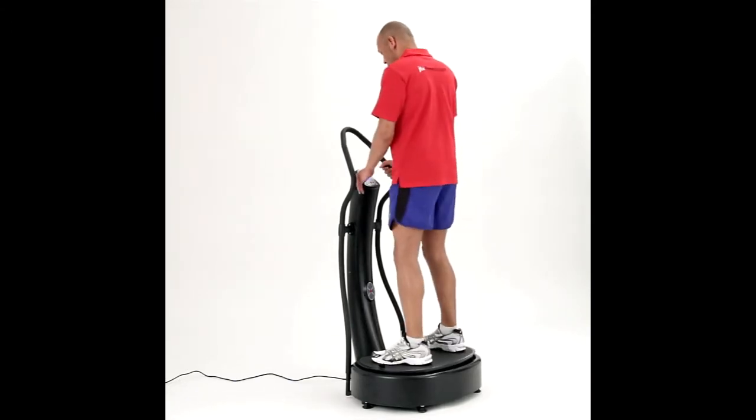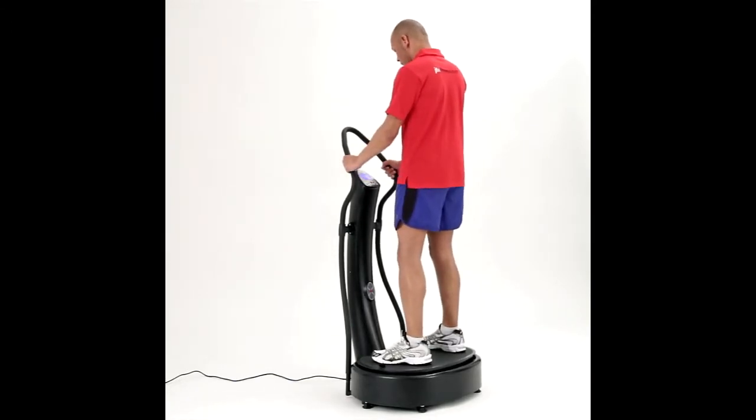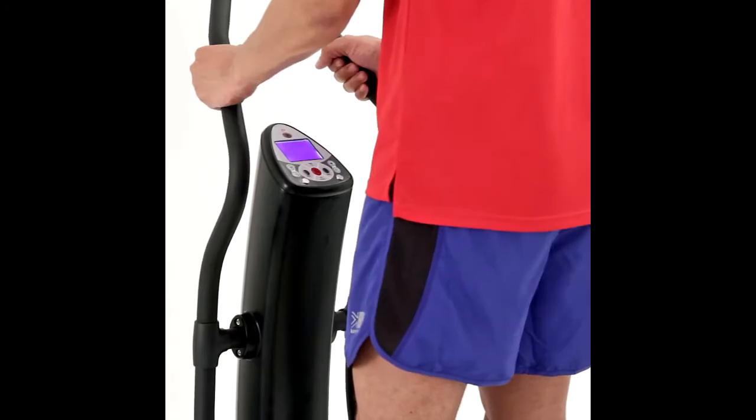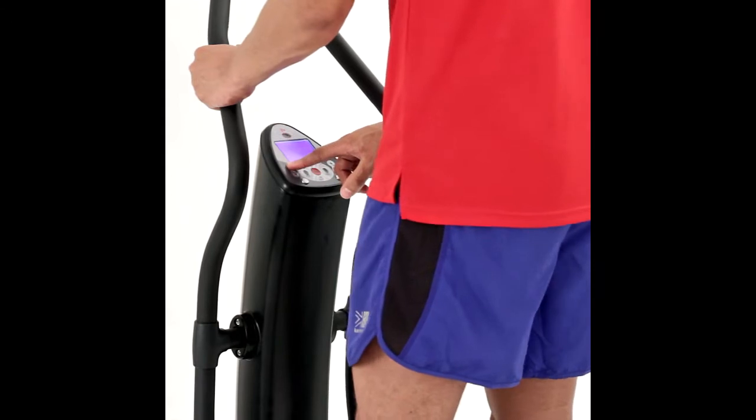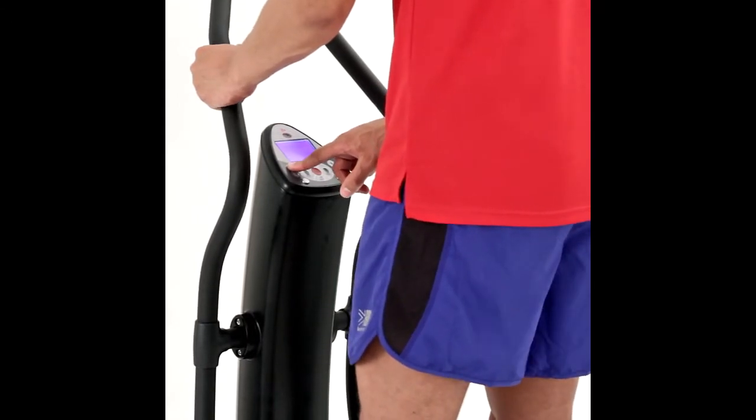The outstanding JTX6000 is a unique vibration plate at its price point. The combination of oscillation and vibration motors give you unrivaled power and flexibility to help you succeed whatever your goal.